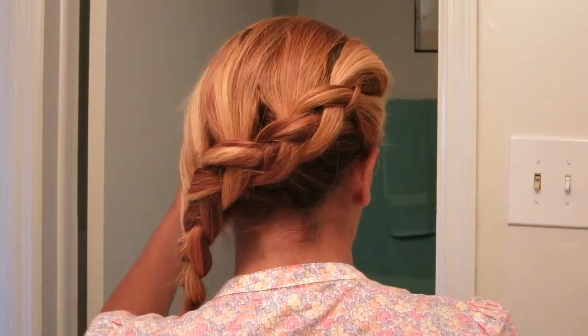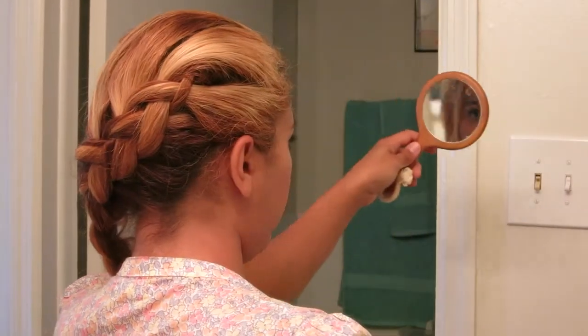Here are my bangs. I'm going to grab a little mirror so I can get an idea that everything came out fine. There's the view of it on the back. As you can see, it's really really easy once you get the hang of doing a simple braid.